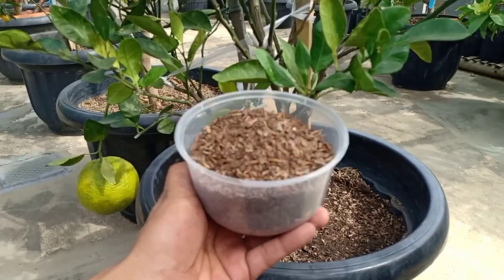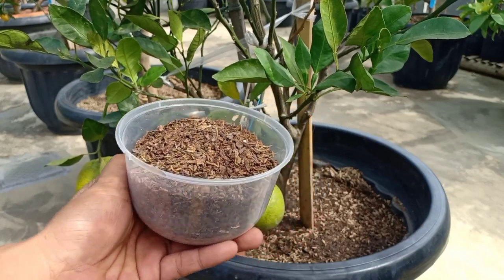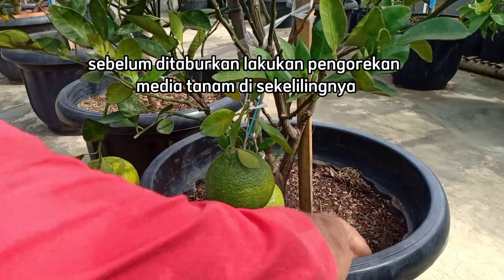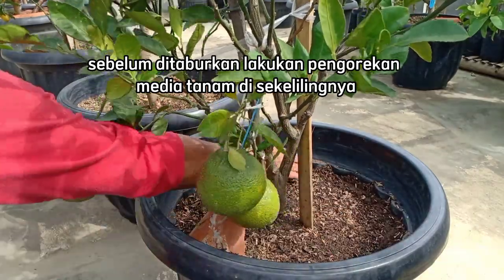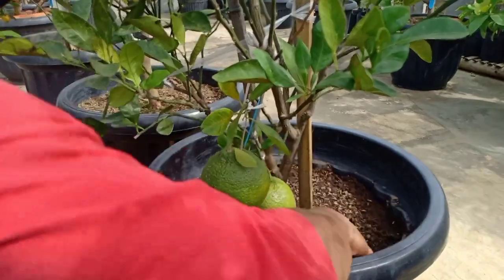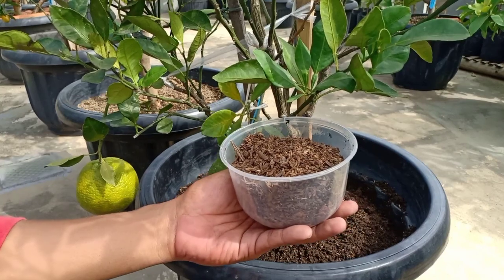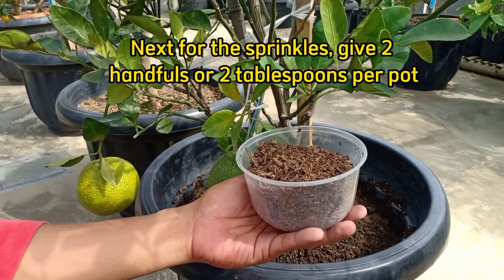Selanjutnya untuk yang ditaburkan, kita akan memberikan 1 atau 2 genggam. Kita taburkan 1 atau 2 genggam di sekelilingnya.